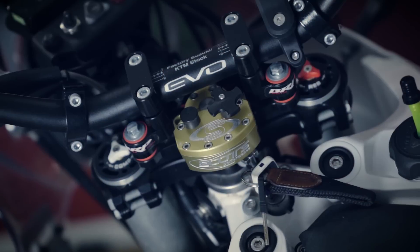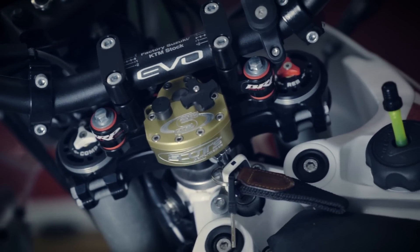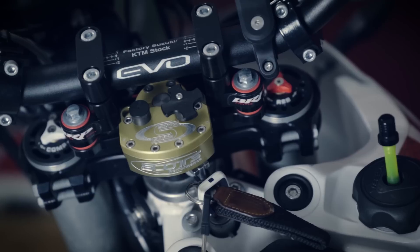Next question from GraveScout — translating from German — about which steering dampener is mounted on the Husqvarna. It's a Scotts dampener. I've covered this in another episode and I'll link it here — there's a whole video about the steering dampener.